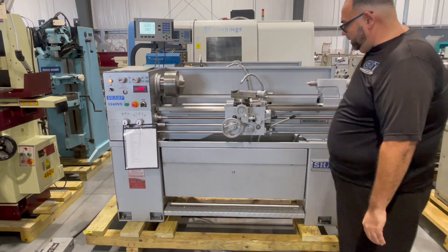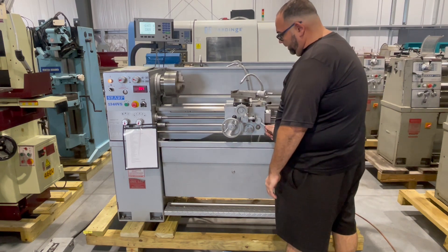We're on 350 RPM. What we'll do is we'll show it's ready.